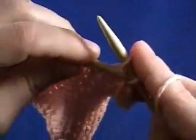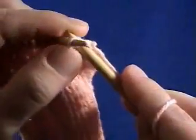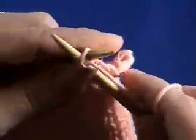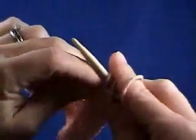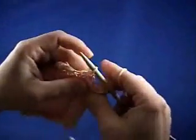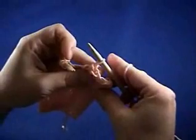So you just keep knitting the next stitch and pulling that first stitch over. You'll just keep doing that all the way across your row until you have all your stitches bound off. And that's what it looked like.